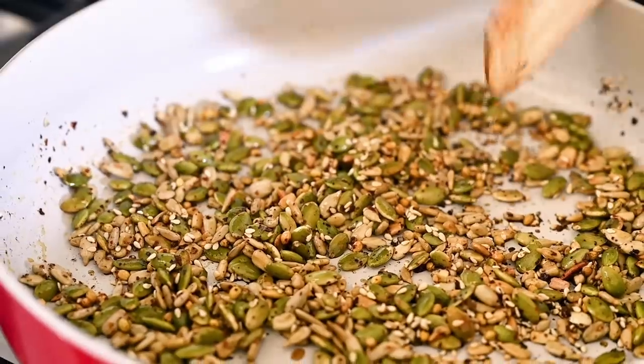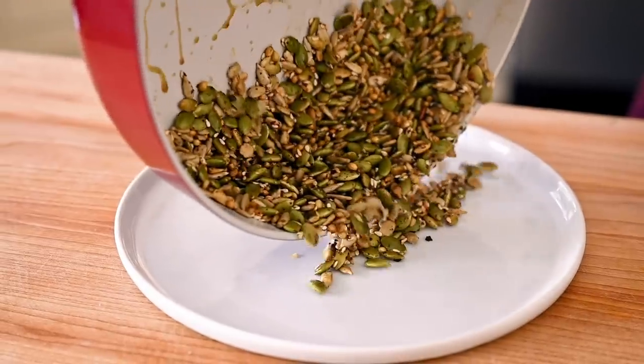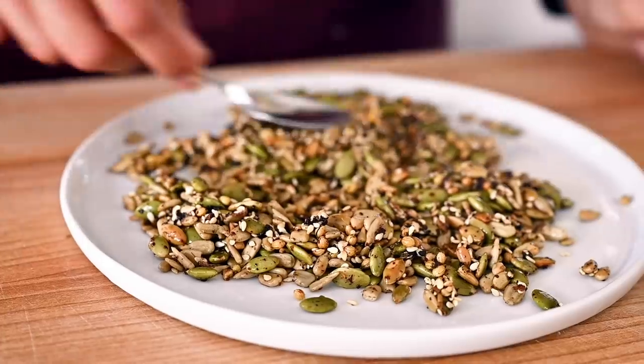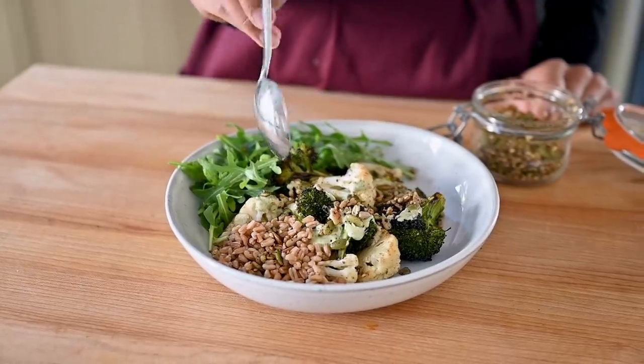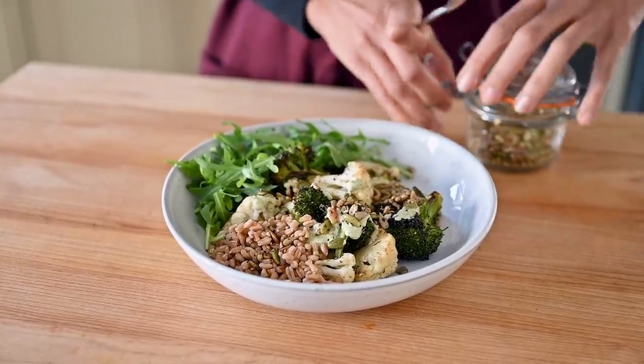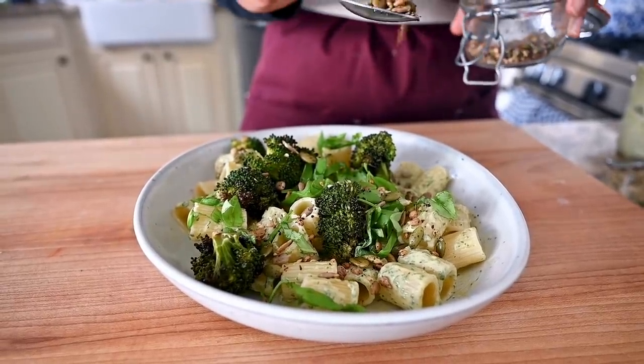Stir this mixture continuously so it doesn't burn — about two to three minutes, or until it's golden. Then transfer it to a plate, spread it out, and allow it to cool before transferring it to a jar. This seed sprinkle takes about five minutes to make and stays good in your pantry for at least a few weeks, if not a month. It adds a really delightful crunch and texture to all kinds of savory meals with minimal effort.